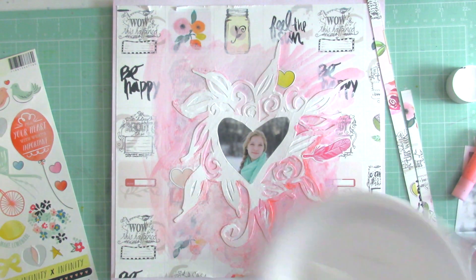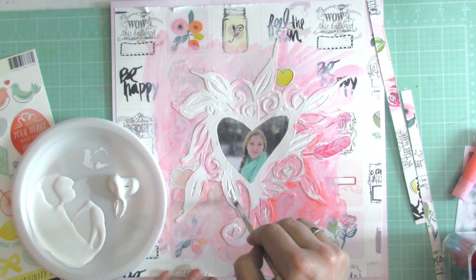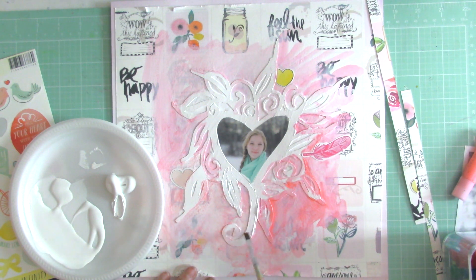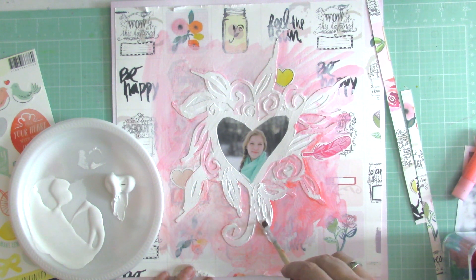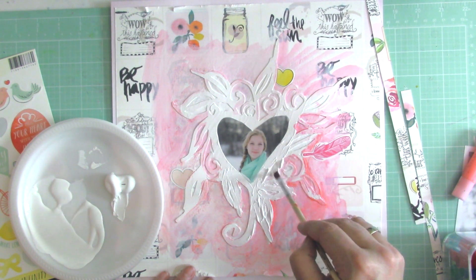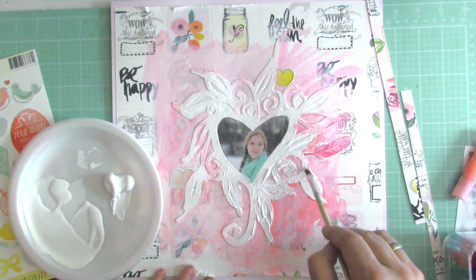The next thing I'm going to do is take some acrylic paint and just paint a little bit of the white back onto the die cut. I'm using a thicker paint which will give a beautiful texture on the die cut. You can see I'm not working super neat — I try to stay on the die cut and I'm using a small flat brush, just adding the paint to get the white back on the die cut.